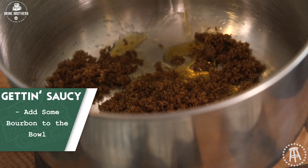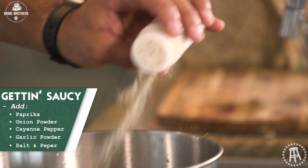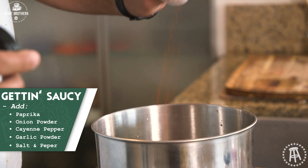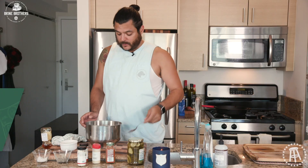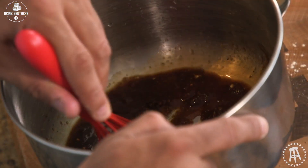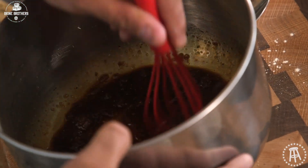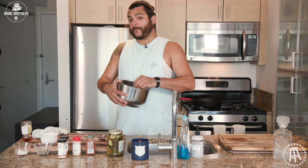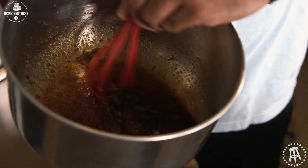All the recipes will be on the website, so follow along with those. Let's put a little bourbon in here, a little paprika, onion powder, cayenne, garlic powder, a little salt, a little pepper, and whisk it up. Honey, sugar, bourbon, spices.